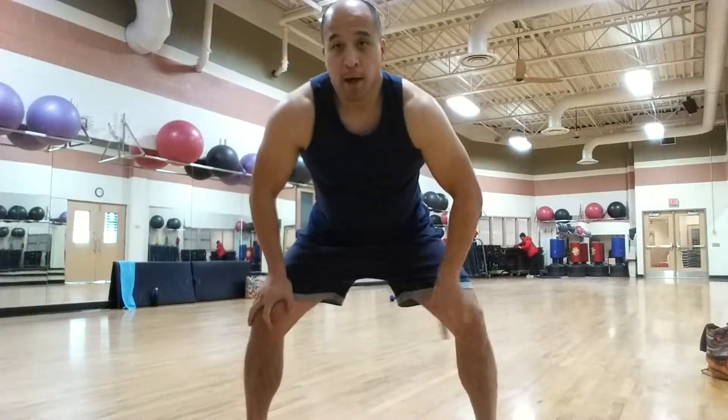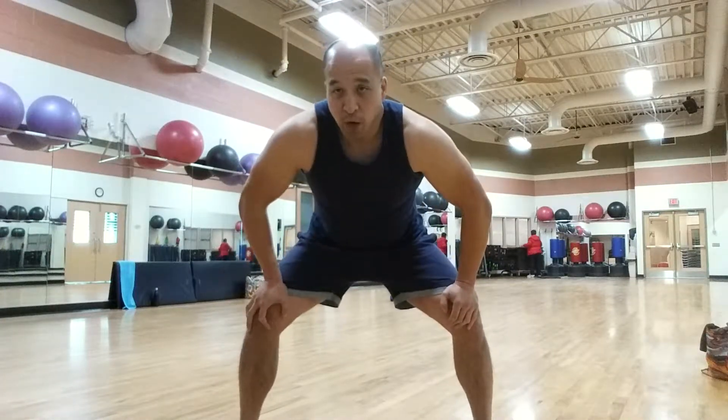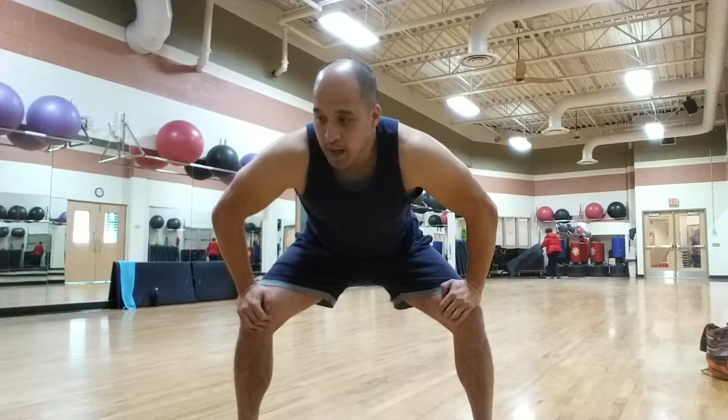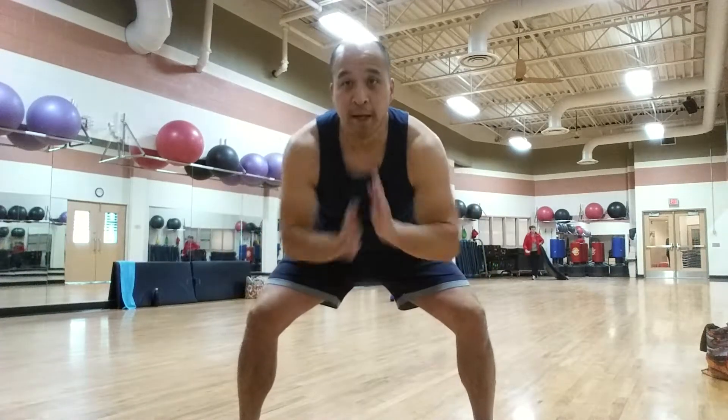So there you go — backwards and forwards bear crawls with kick-out. If you like this video and want to see more, please go to my website at www.chriswongfitness.com and also like my Facebook page, In Home Trainer. Thanks guys.